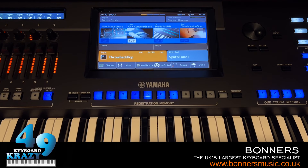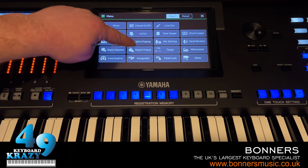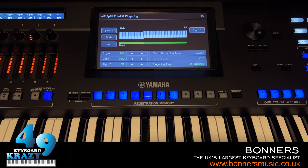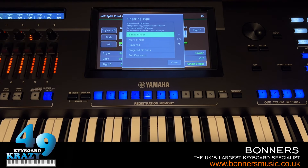The next topic is Accompaniment Fingering Mode and Split Point. You can access it via Menu > Split and Fingering, or the easier way via Direct Access + A Comp. With A Comp turned on, there are different fingering types depending on your skill level. For beginners, Single Finger means you just press one note. For a minor chord, press the root note and a black key; for A minor, press A and A flat.